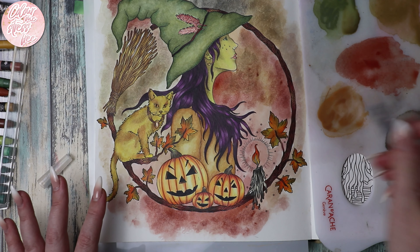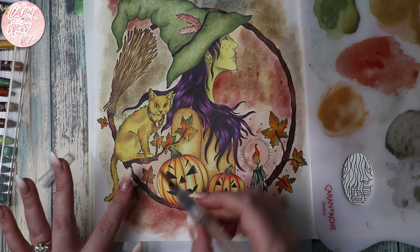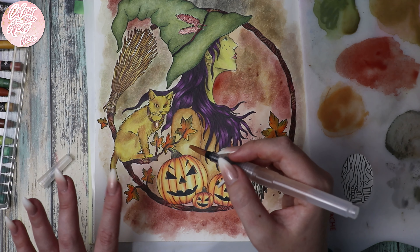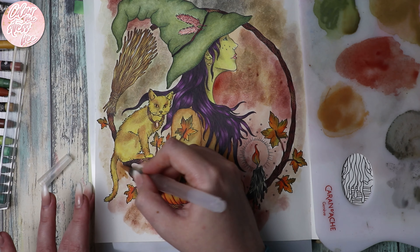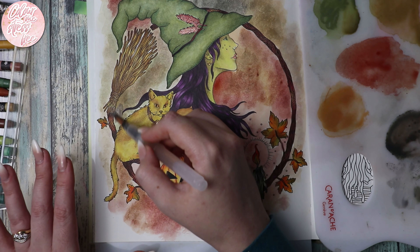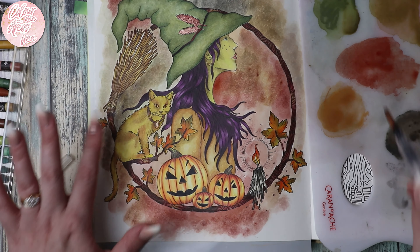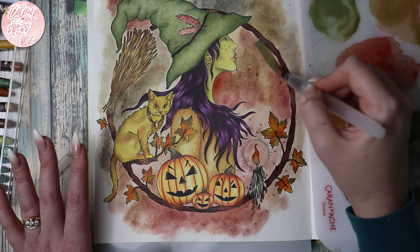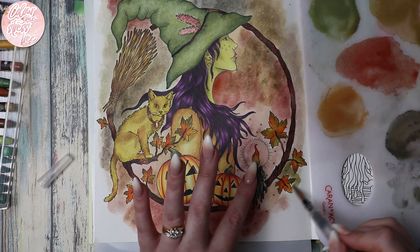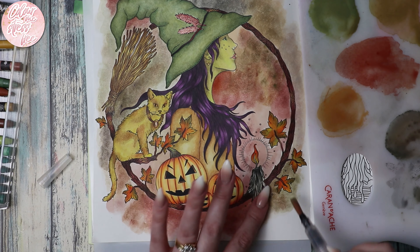Going in with that raw sienna color. I was going to go out for a walk earlier — it looked like the sun was coming out, but I'm glad I changed my mind; I would have been really annoyed if I'd got sorted and set out and then the rain started. Getting a bit more of the black. I just want this to be quite subtle — what I mean is I don't want it to be all about the background, I want it to be about the pumpkins and the witch. Just adding a little bit of color, a little bit of something, and this is super easy to do.